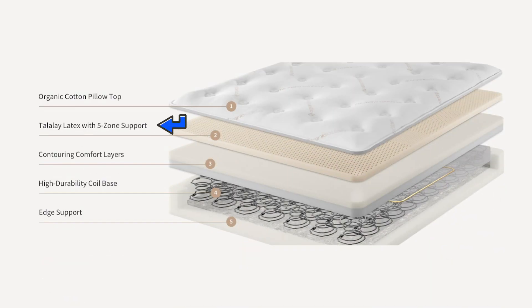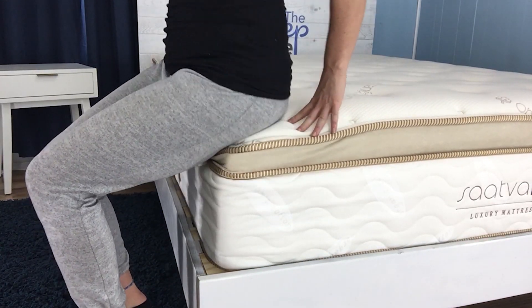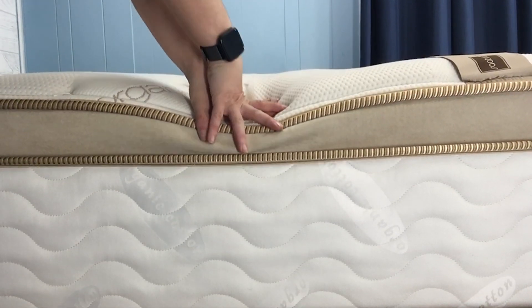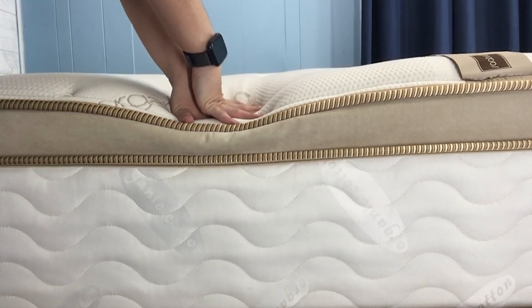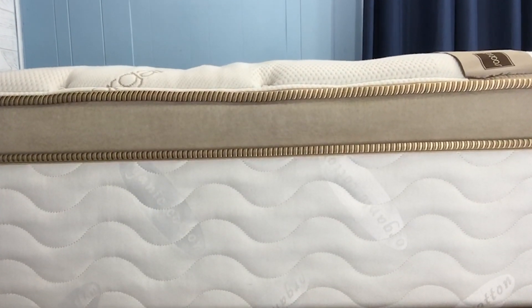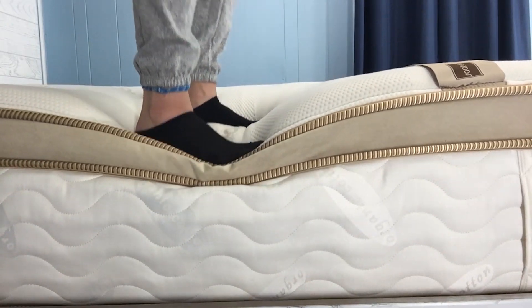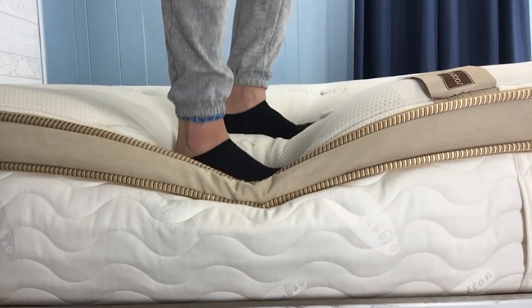The latex layer offers five-zone support, meaning the firmness varies slightly based on where you carry the most weight, working to provide targeted support for the back, hips, and shoulders. The strong response of the latex prevents excessive sinkage without being overly firm. The lift provided is natural and buoyant to keep you on top of the mattress, not sunk down into the support zone where pressure points would be prone to develop.